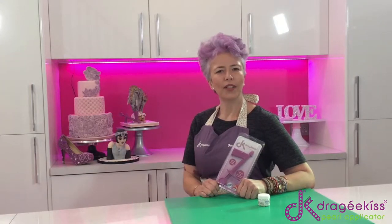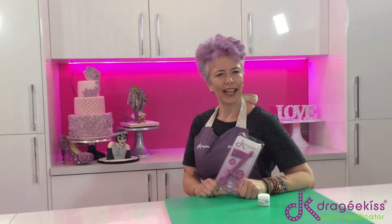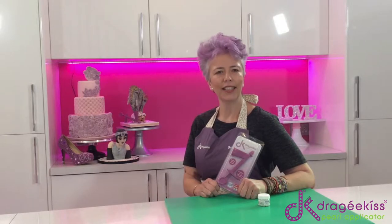Hello, my name is Gwen Powell. I'm the product developer and investor behind the Dragekiss pearl applicator. I'm here today to show you how to get into your packaging and how to use your Dragekiss.